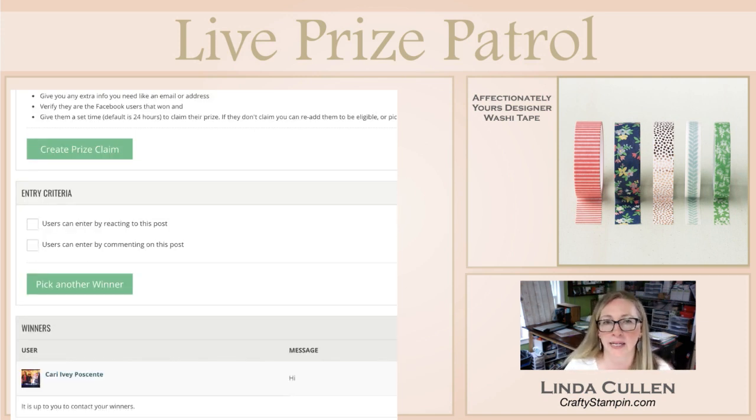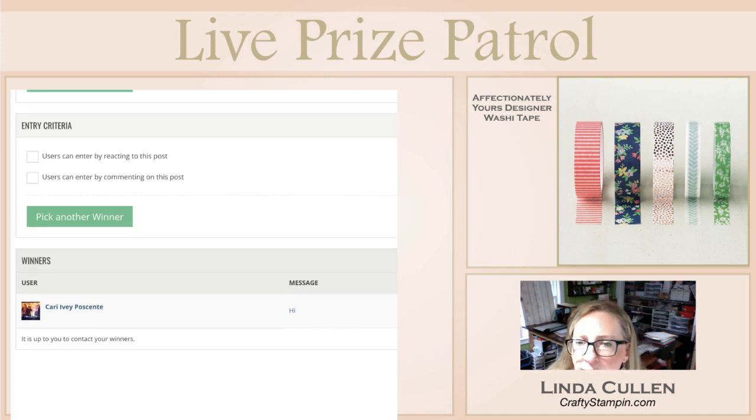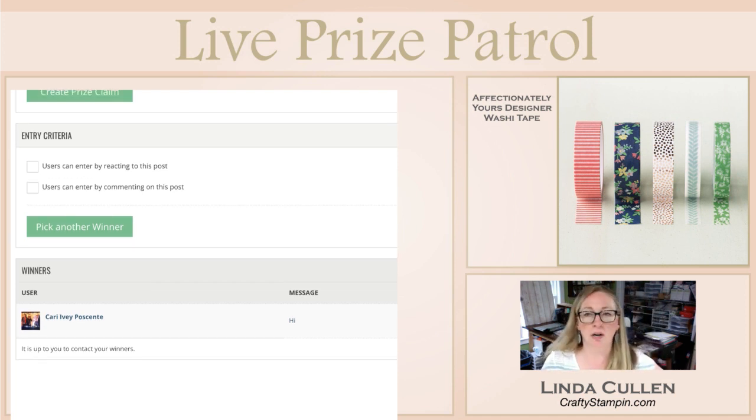Our winner is Kari — I'm going to mess this name up — Irie Posetti. I apologize if I am way off. So Kari, head over to craftystampin.com. If you go to specials and giveaways, there is a link — click here to claim your prize — fill out the form and I will get that mailed out to you.